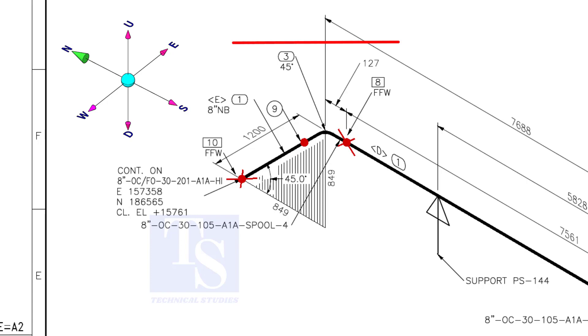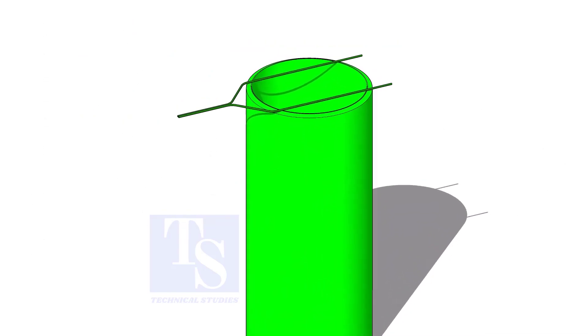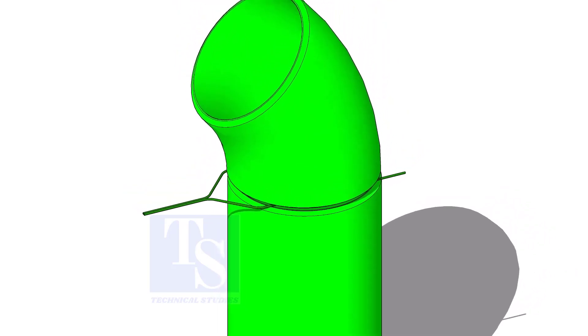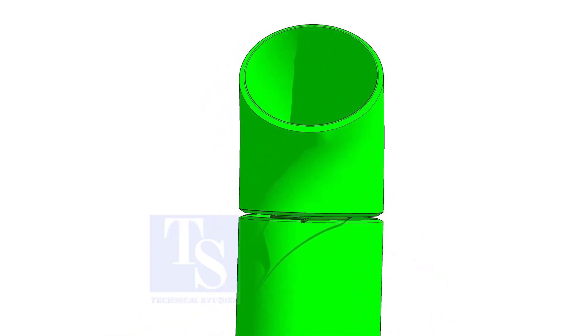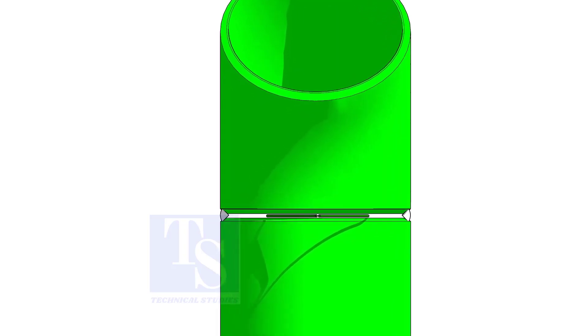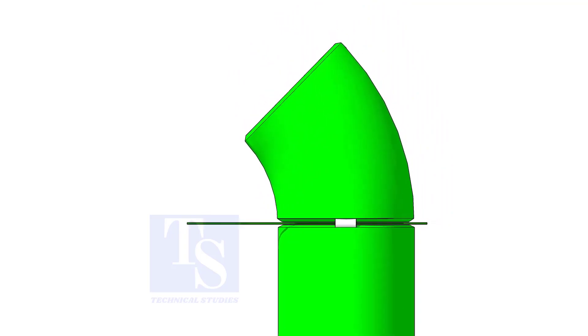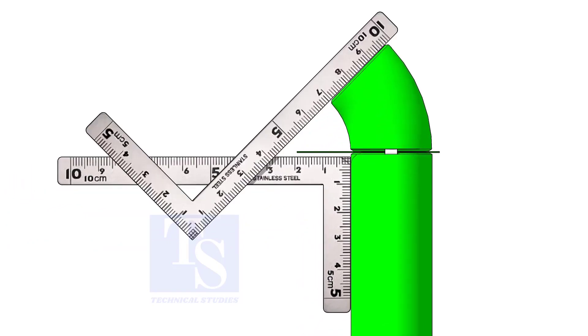As per the drawing, the pipe goes to the north and bends 45 degrees in the down direction. Let us fabricate and complete the welding separately. You can fit up this spool in any position because the pipe is short. Put it in the vertical position and put the gap rod and the elbow on the pipe. Tack weld on both sides of the joint.